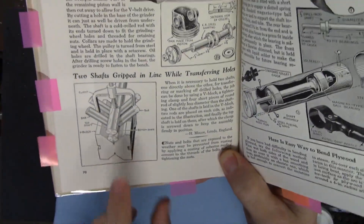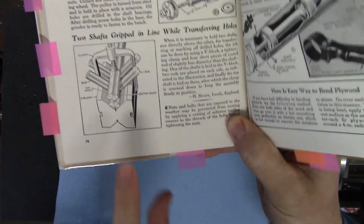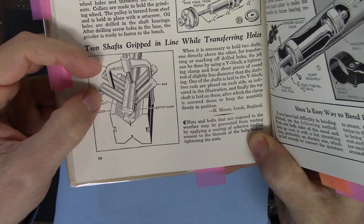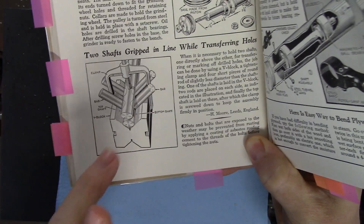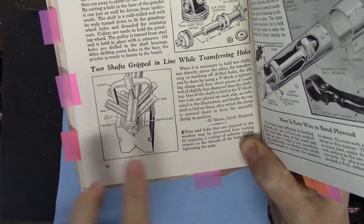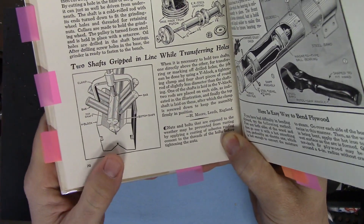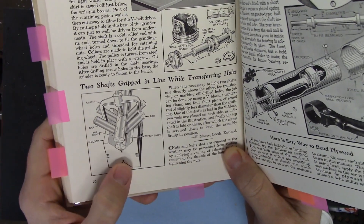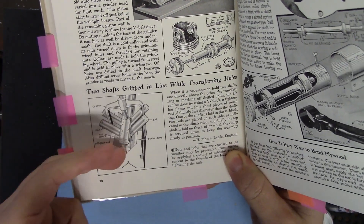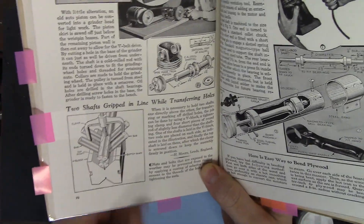Now this one is really cool and I want to try it out: 'Two shafts gripped in line while transferring holes.' Basically they show two shafts, one above the other in a V-block, with pins on either side of the clamp acting as a separate V-block for the upper shaft. I think the way it works is that they tighten down against the one on the bottom as well, so you're pinching the two shafts together with four pins. The idea is that if you need to drill them both at the same time to make sure they're aligned, you can do that. Of course you can do that on a milling machine as well, but it's still a neat idea. I'm going to try that out.